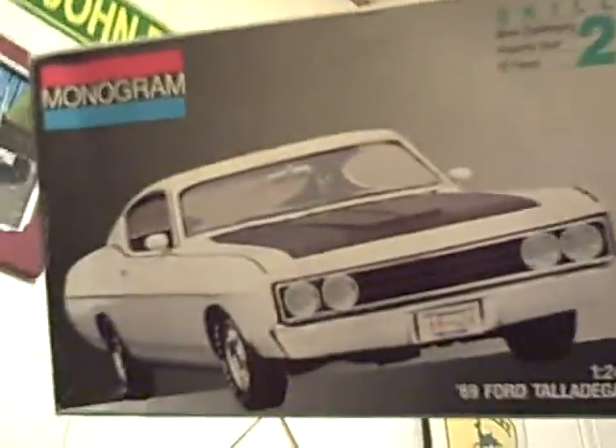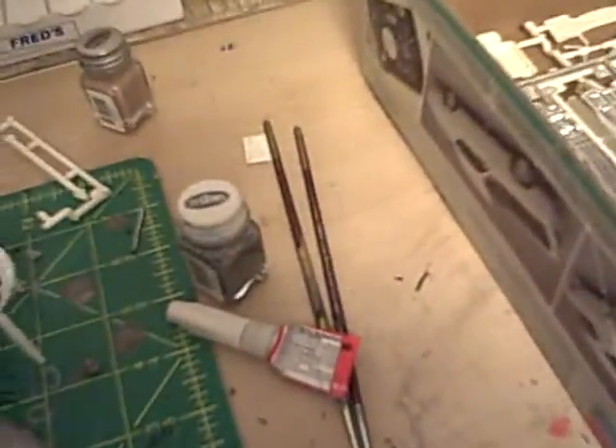I have a new project — a '69 Torino Talladega from Monogram. Nothing much is really going on with it. My engine's wired up.